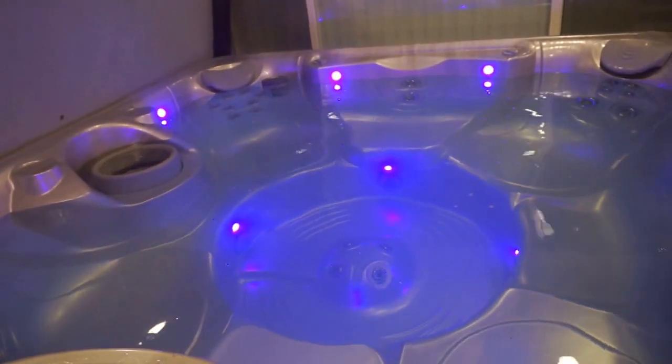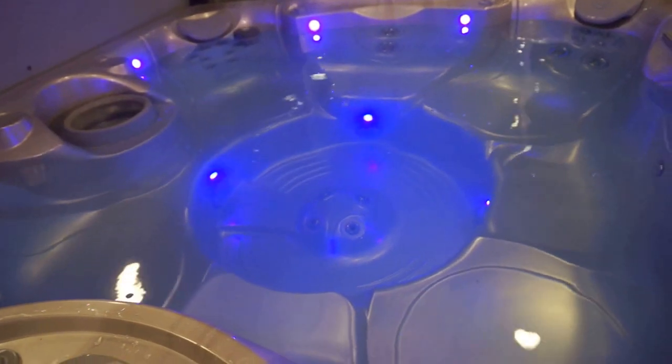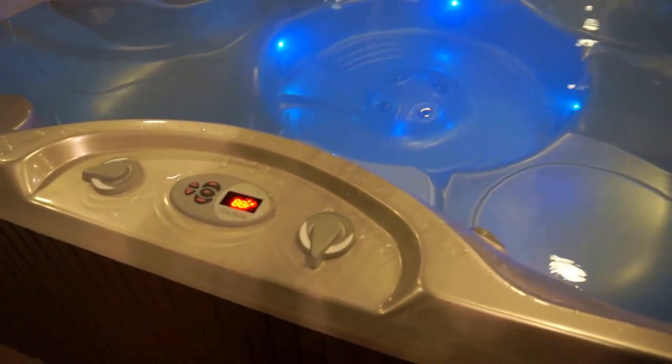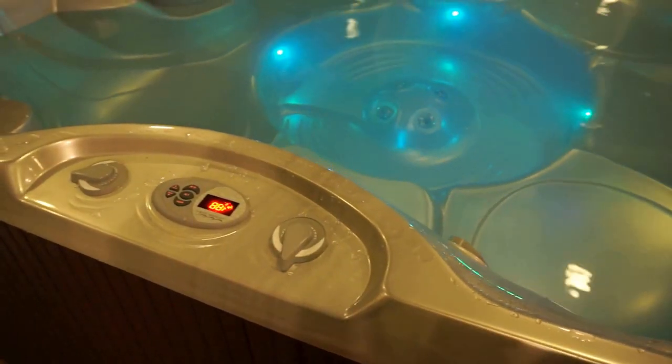The last thing to point out is the chlorinator, which is over there bobbing in the corner. You can leave that in or you can take it out while you're in the hot tub. If you have any problems, please call the phone number that's on the fridge, and otherwise enjoy.